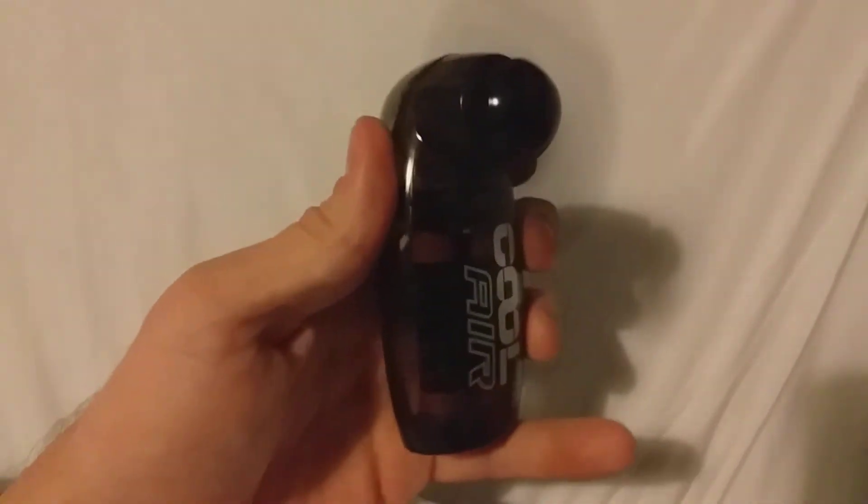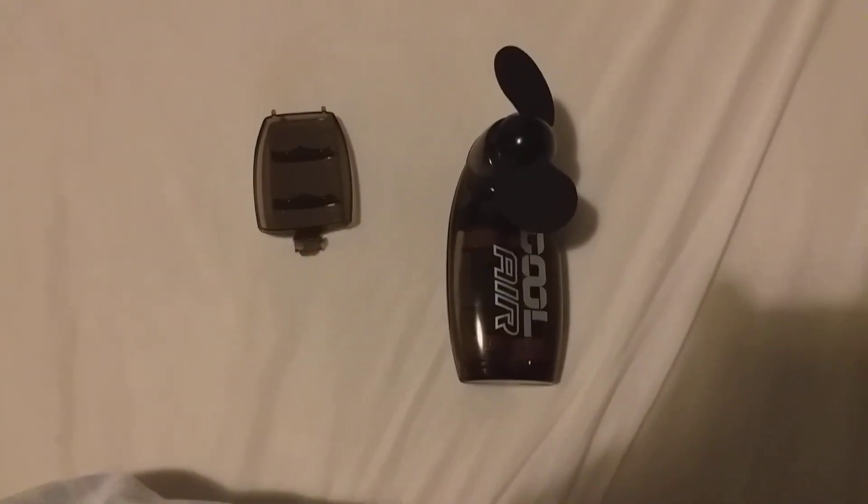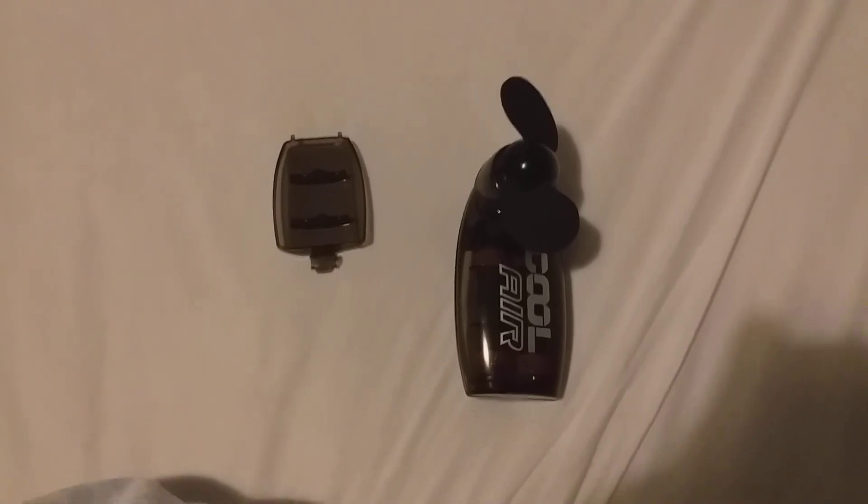Something I picked up which is really cool — you can still get them in Currys right now. Just a quick review on the Coolair fan. Hope you enjoyed it, guys, and I'll see you for my next review.